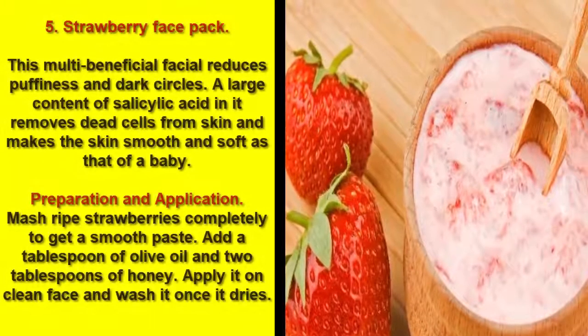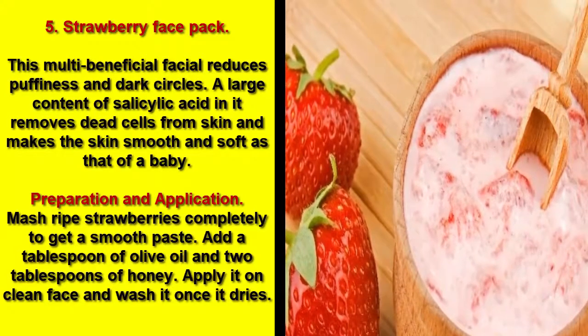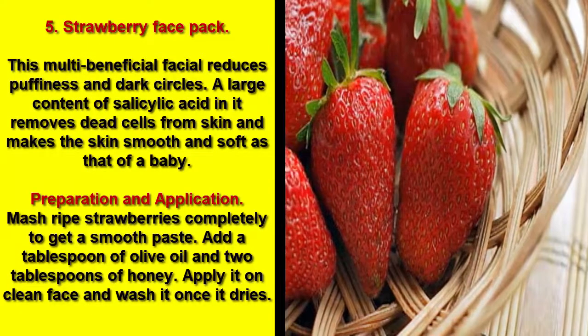5. Strawberry Face Pack. This multi-beneficial facial reduces puffiness in dark circles. A large content of salicylic acid in it removes dead cells from skin and makes the skin smooth and soft as that of a baby.